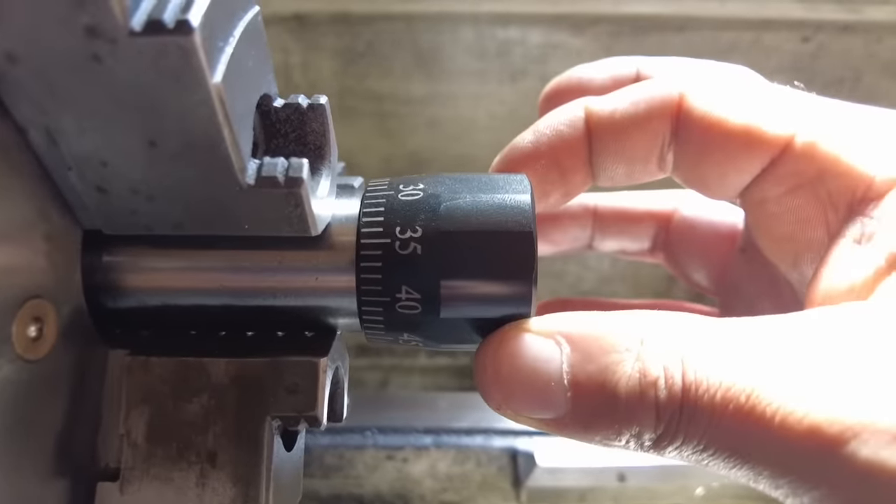All right folks, we are at the range. We have the Voodoo out here at 50 yards — it is a 22 and three-quarter inch long barrel sitting in an XLR Element 4.0 chassis with a Valdada G2 scope on it. We'll get this thing tuned in and I'll show you guys the results.